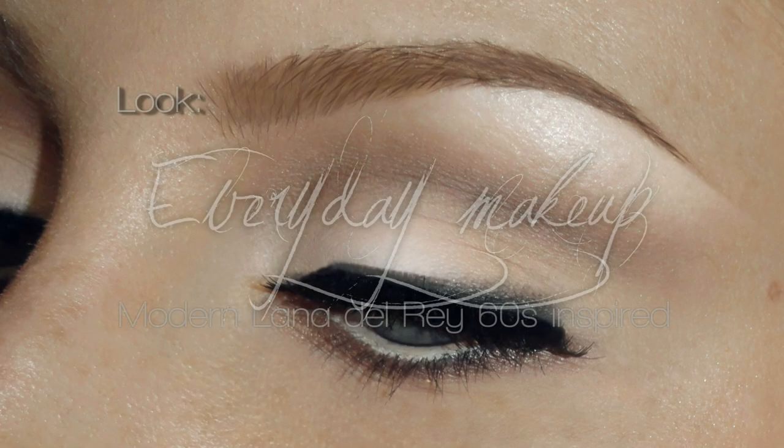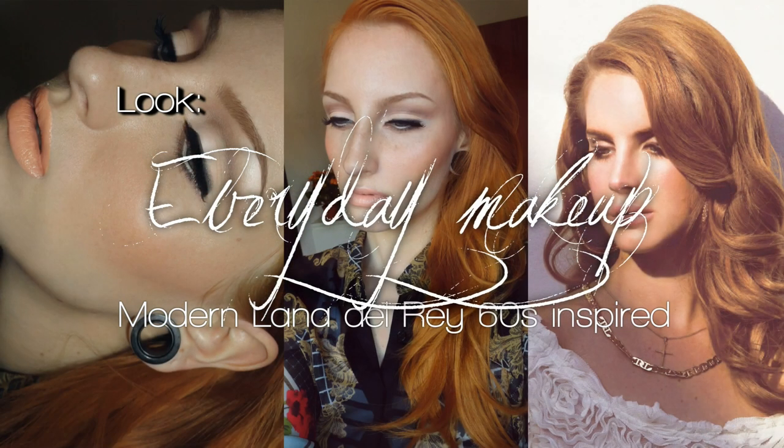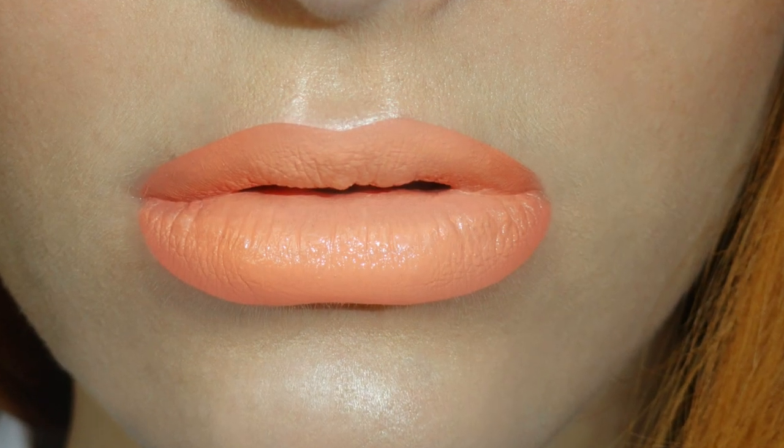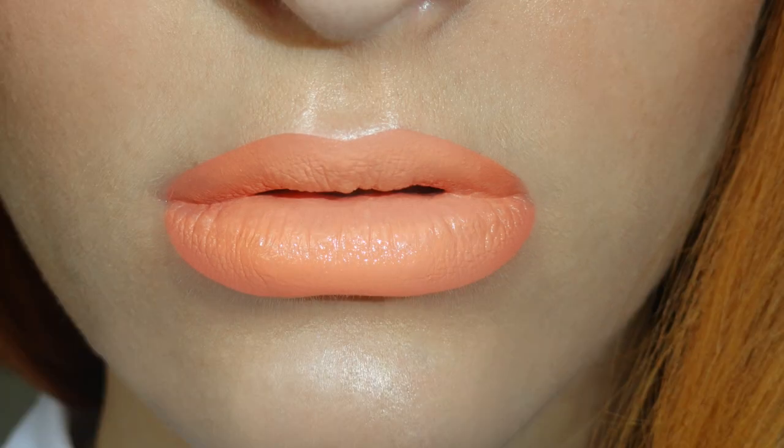Hey guys! Today I decided to do a very wearable neutral makeup look, which is one of my many versions of how I do my own makeup every day. This is basically inspired by 60s makeup and is also very similar to Lana Del Rey's makeup from many promo pictures. So let's get started.